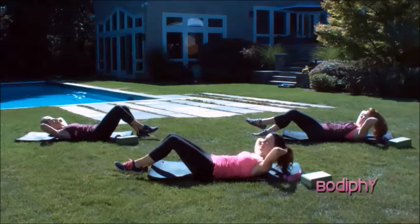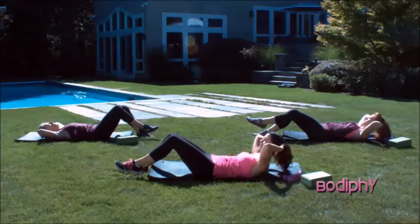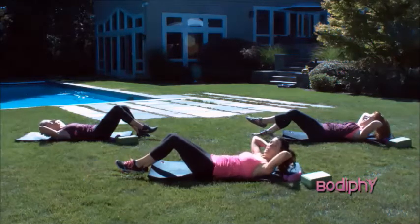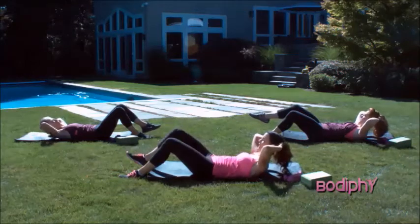Exhale, three more, inhale to lower. On the exhale, lift. You want to exhale on that exertion. And exhale, lift. Now put that left leg down. Pick up the right just an inch. Don't lift it too high, and exhale, lift.